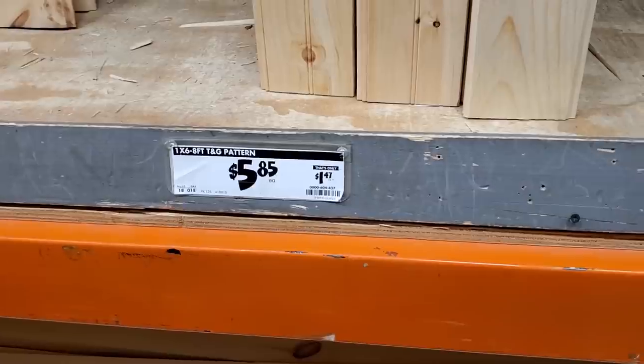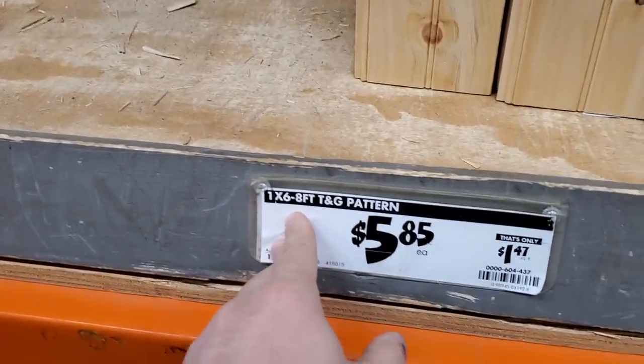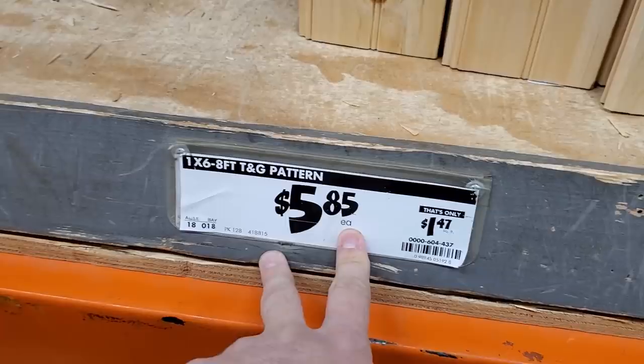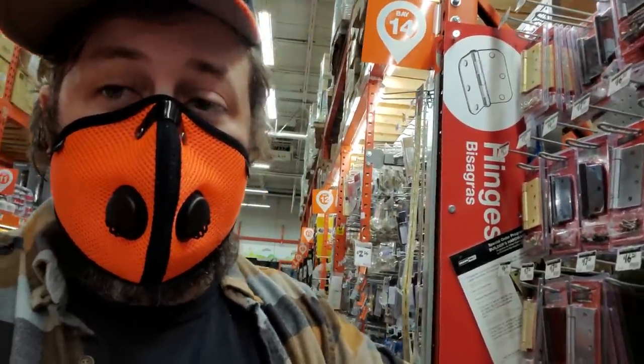The main crux of the build are these 1x6x8 tongue and groove pattern shiplap boards — $5.84 a piece. We're going to need 12 of these. This door is going to be heavier than pretty much any standard door you're going to make.